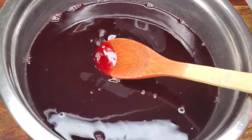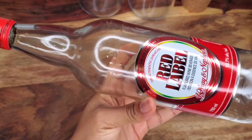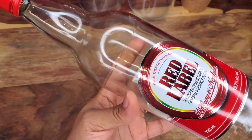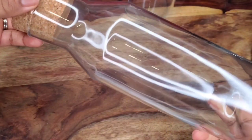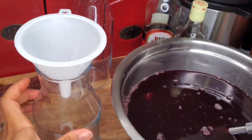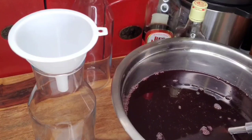Growing up, when we were storing the sorrel in the fridge we used to just use the same rum bottle or red label bottle — we didn't go out and buy bottles. But now I have these bottles here and they're cute for serving the sorrel. I just put my funnel in and pour the sorrel inside. You can also get other bottles that are similar online.